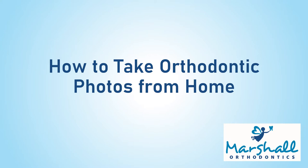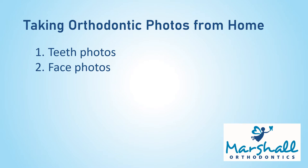Hi, this is Dr. Marshall from Marshall Orthodontics. In this video I'll be going over how to take orthodontic photos from home. The first part will cover how to take teeth photos. The second part will cover how to take face photos.